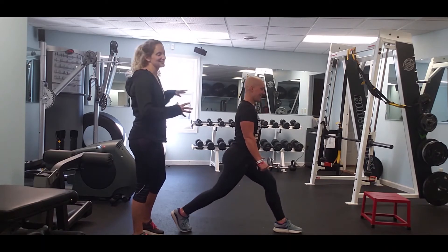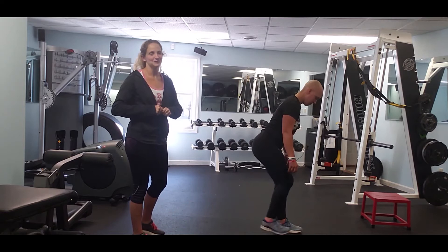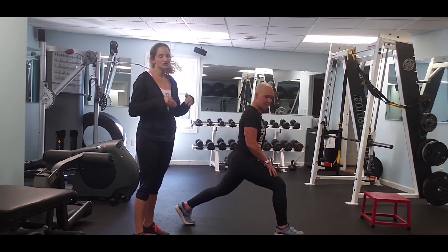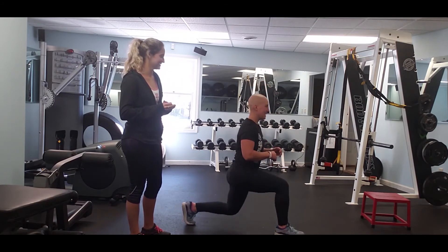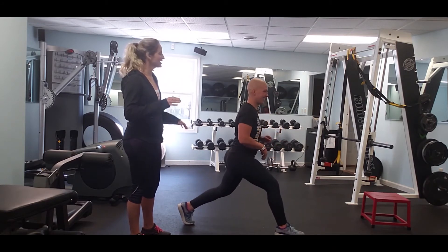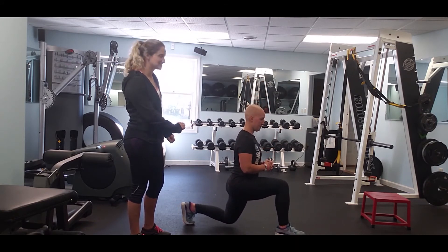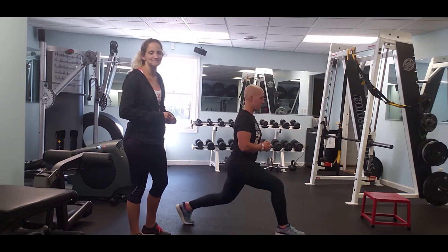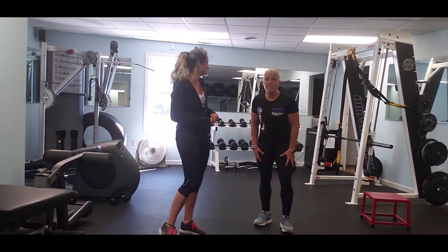One of my favorite pet peeves is when people go down too fast and have a really hard landing on their kneecap. We're going to have Candice slow down the lunge so she comes just above the ground and then comes right back up. Beautiful! My legs are on fire — I can really feel my legs now with those corrections.